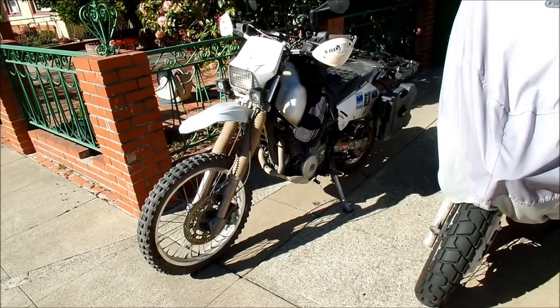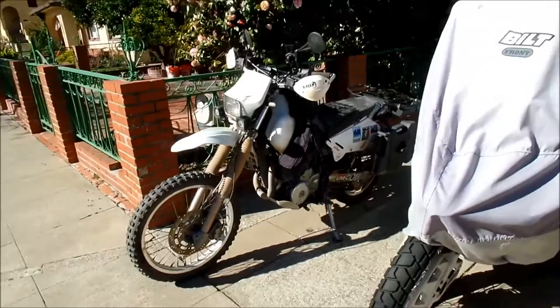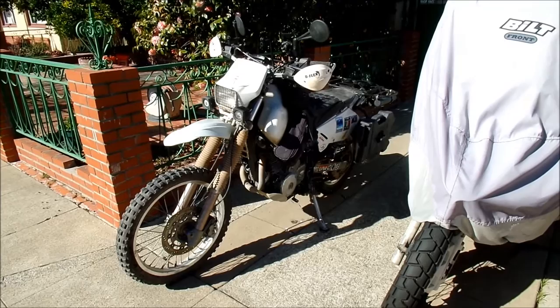Suzuki DR650 — it's a Baja veteran, two-year veteran: Baja 2016 and Baja 2015. I did about 970-something miles — pretty much the same amount as last year, around the 970-mile mark.